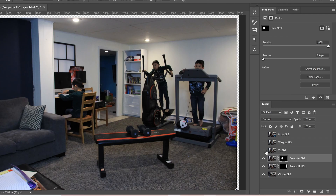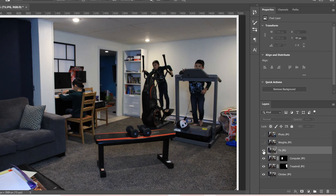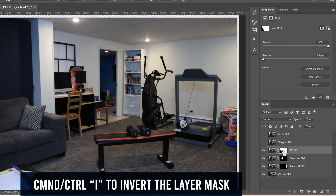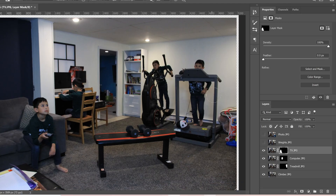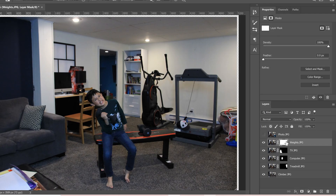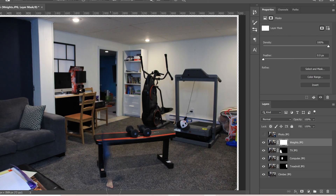Now we have three clones. The next ones should be easy too. Click on TV, turn on the eyeball, add a mask, paint over that clone to erase him, then Ctrl or Command+I to invert. Those were all pretty easy. Now we're getting into the ones that overlap with other clones. When we turn on the eyeball for the weights layer, we can see it overlaps with another clone a bit more, but the same method still works — add the mask, erase the background version, invert.